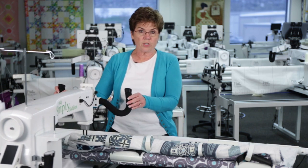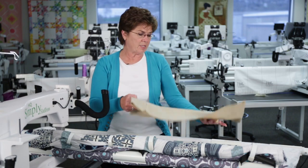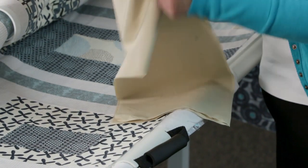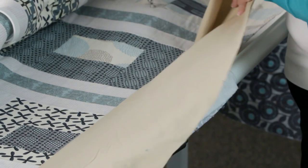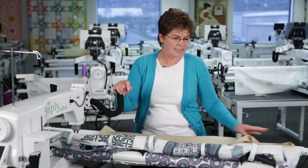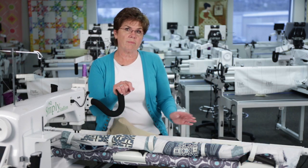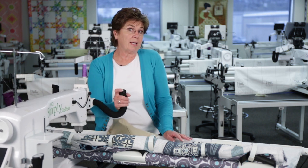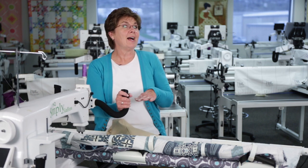So one thing that you can do if you have not given yourself enough is to just get an extra piece of fabric. What I have here is maybe about nine inches wide, and I can just baste it along this side of the fabric, use it like a leader, and then that would be the fabric that I can clamp so I'm able to move this up and quilt the rest of my quilt. So hopefully you remember to do a big back.